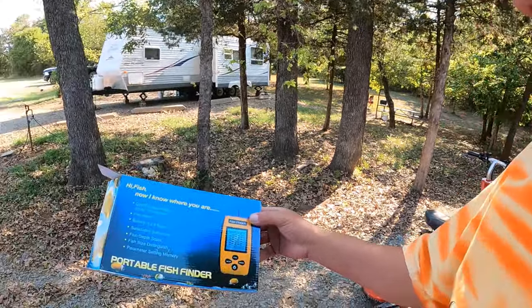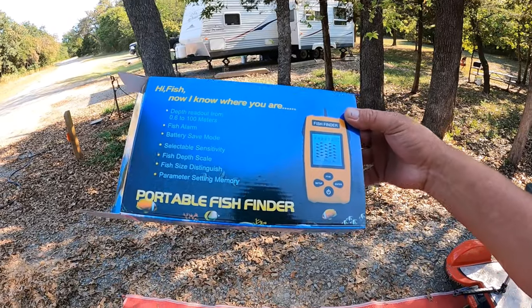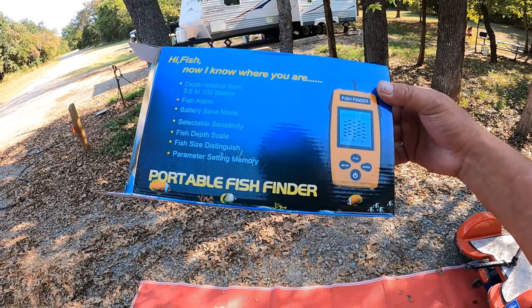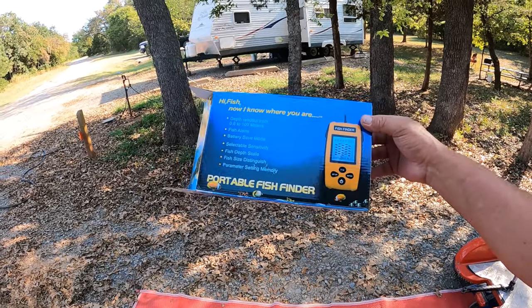You know me, I'm always surfing on Amazon. If I'm not doing anything else, I'm probably surfing Amazon. I've got a problem — I found something I got really excited about, which was the portable fish finder. So today we're going to be doing a review on the portable fish finder.